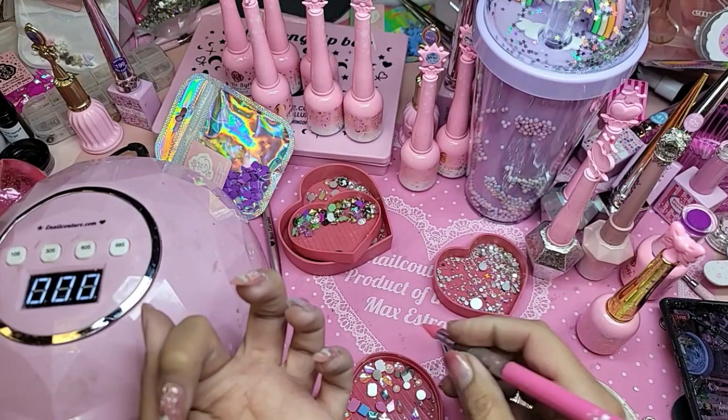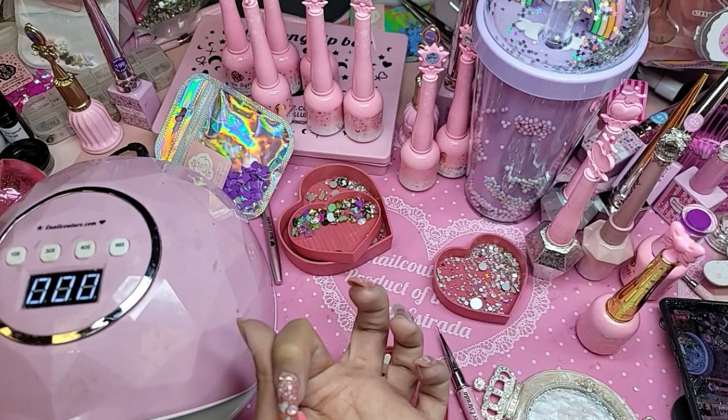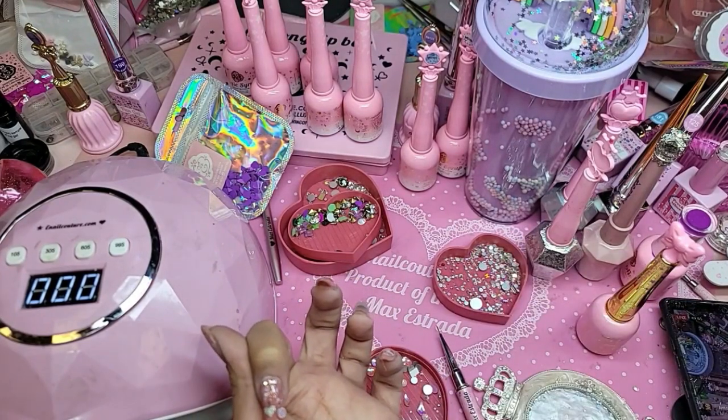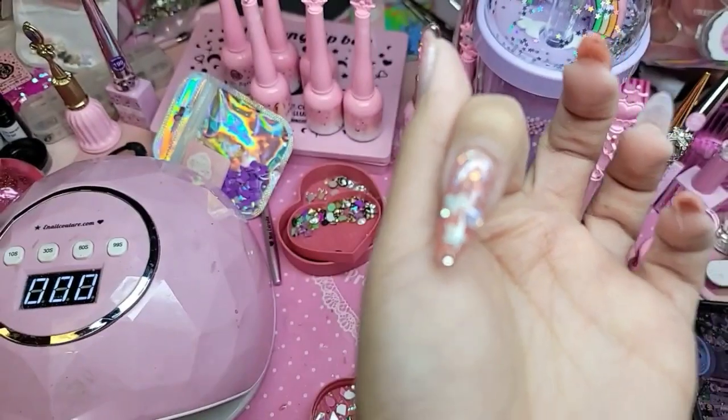I'm going to take the pink one from the crystals for your nails. Oh, it's pretty. What do you guys think — is that too big?